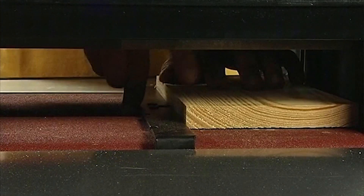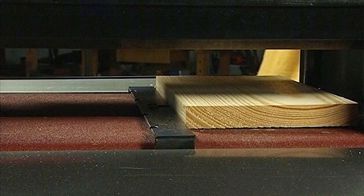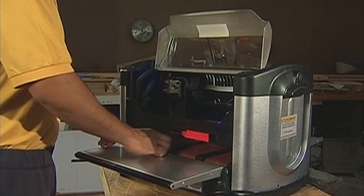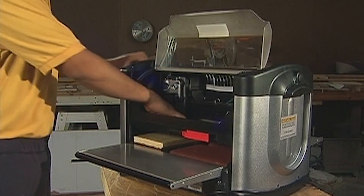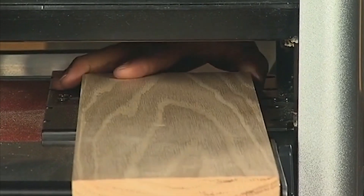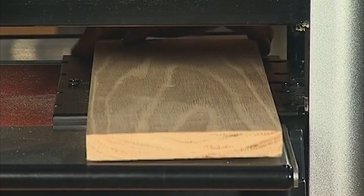Move the sliding guide plate up against the right edge of the work piece. The sliding guide plate is used to guide the work piece and is not intended to lock the piece in position. It is critical to ensure the work piece can travel freely in and out of the machine along its entire length without getting wedged. Test the work piece by moving it in and out of the machine by hand while it is lying flat on the traction drive.